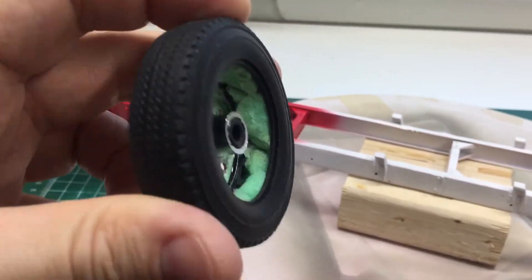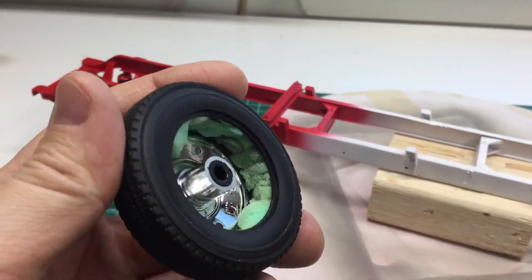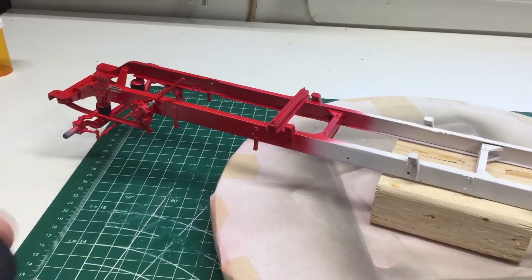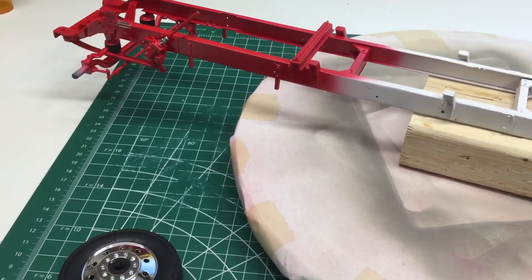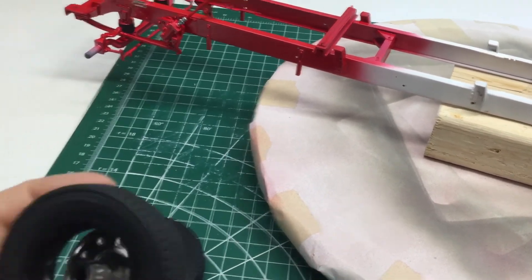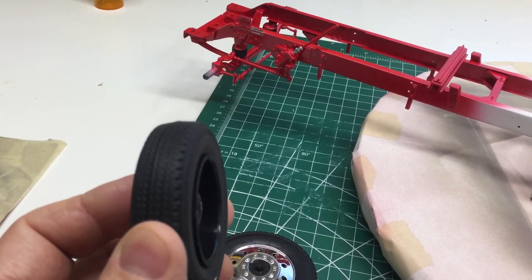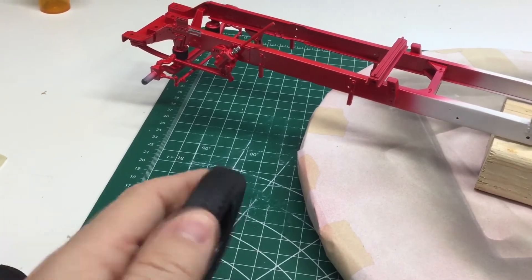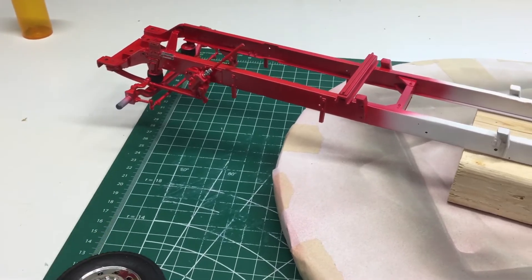One other thing I wanted to mention — the wheel I stuffed with styrofoam. I found in an article that it fills out the wheel and makes it look a little bit more like it's full of air when you put the rim on the tire. That helps to bring the tire back on correctly. Here's one probably without it — doesn't look right.